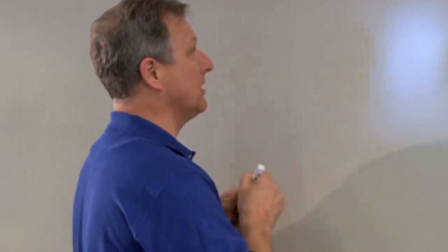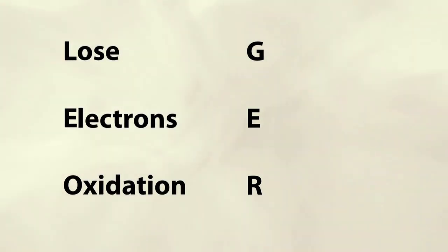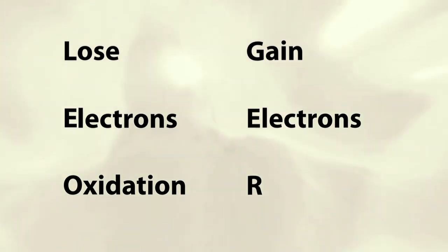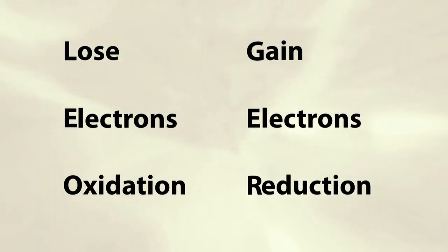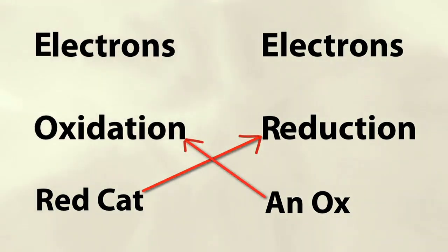As promised, I want to talk about the chemistry occurring in this very cool reaction. Let's start with a brief introduction to oxidation reduction. The way I remember oxidation reduction is very simply: Leo the lion goes 'ger.' If it loses electrons, it's oxidation. If it gains electrons, it's reduction. The second thing I try to remember is 'red cat and ox.'